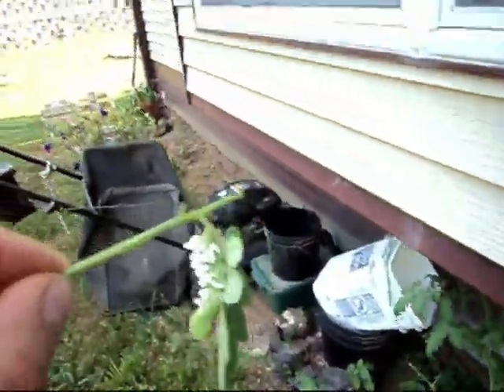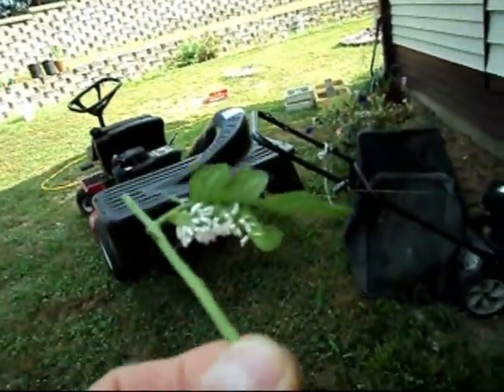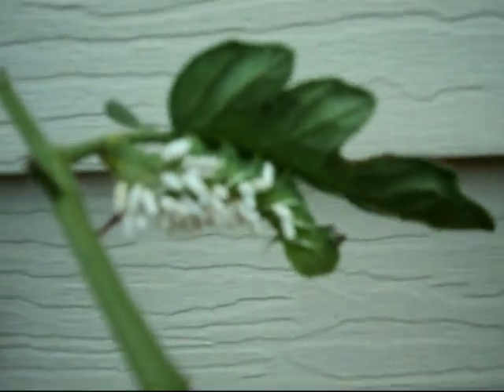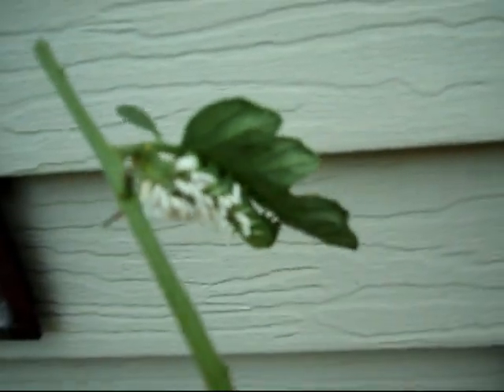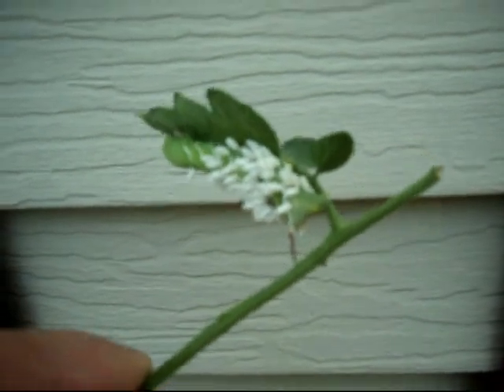Here it is. This is a relatively small one. Let me see if I can get it to focus. Anyway, this is the guy. Got a horn on it. This is the guy that eats my tomatoes.